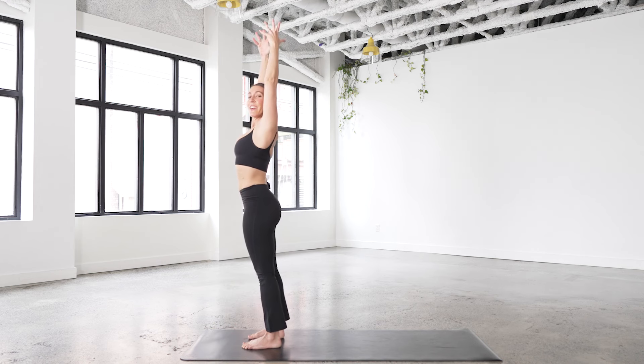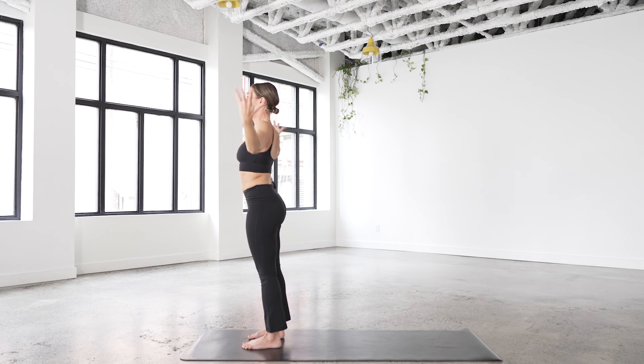Let's pause in tadasana. Take your hands beside you. Try to stay still — see if you can stay still, just feel the energy moving through your body.